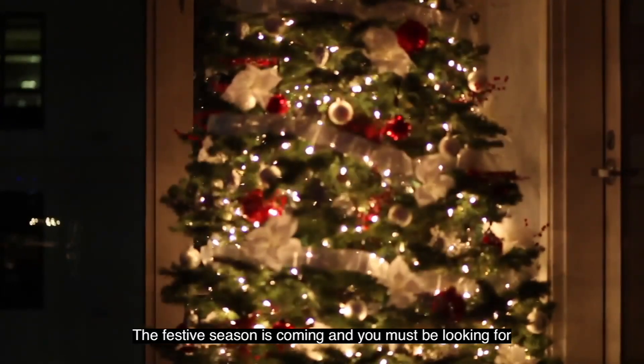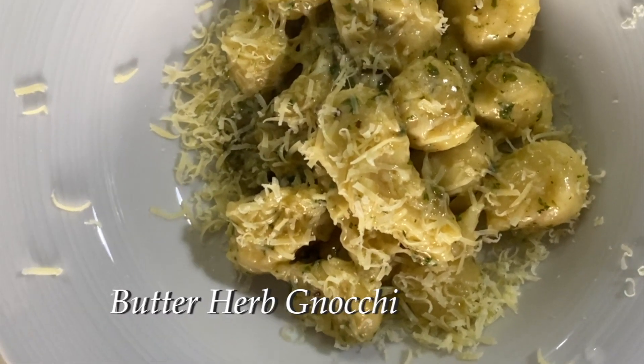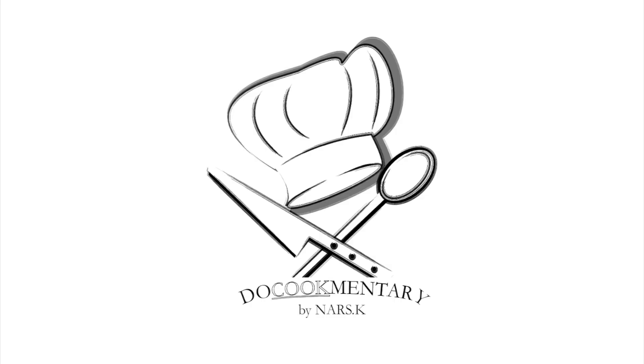The festive season is coming and you must be looking for some inspiration to serve your guests at the dining table. Today it's my first time making butter herb gnocchi. Come along and we'll pick up some tips and discoveries along the way.